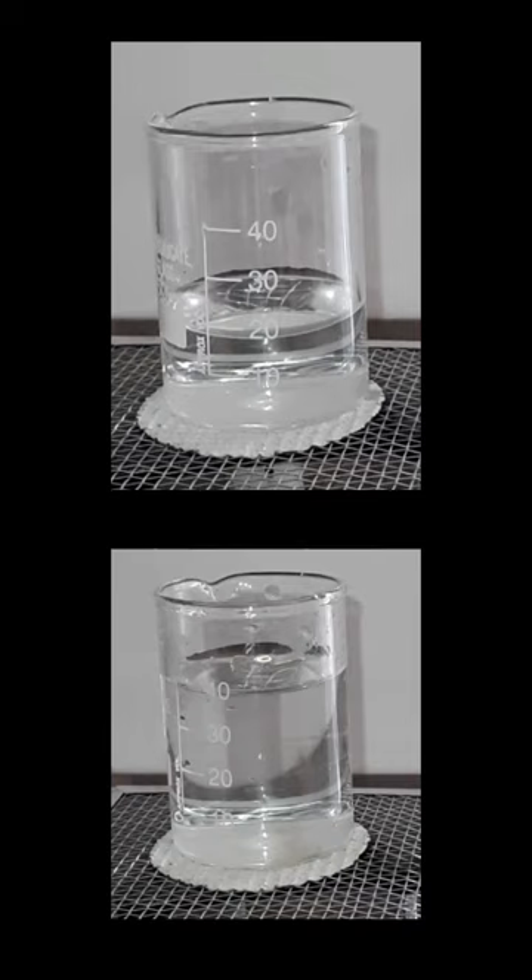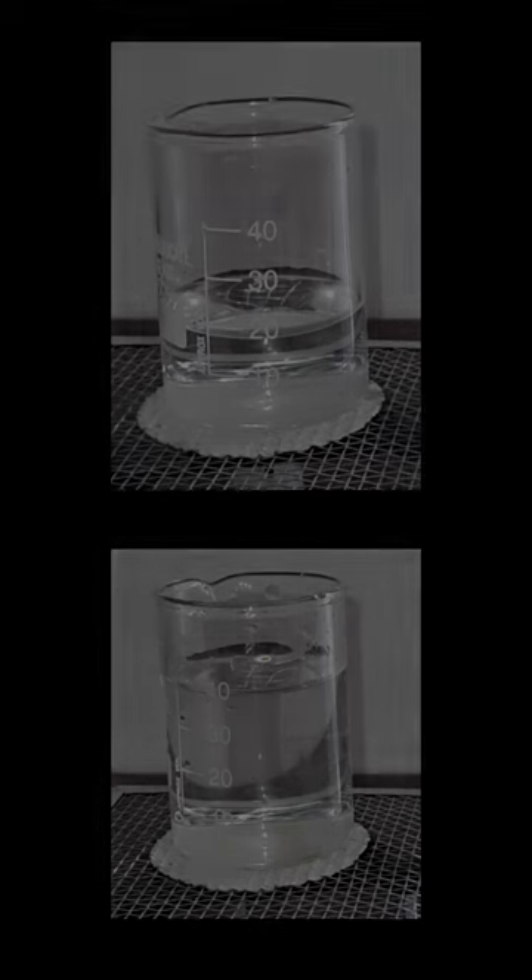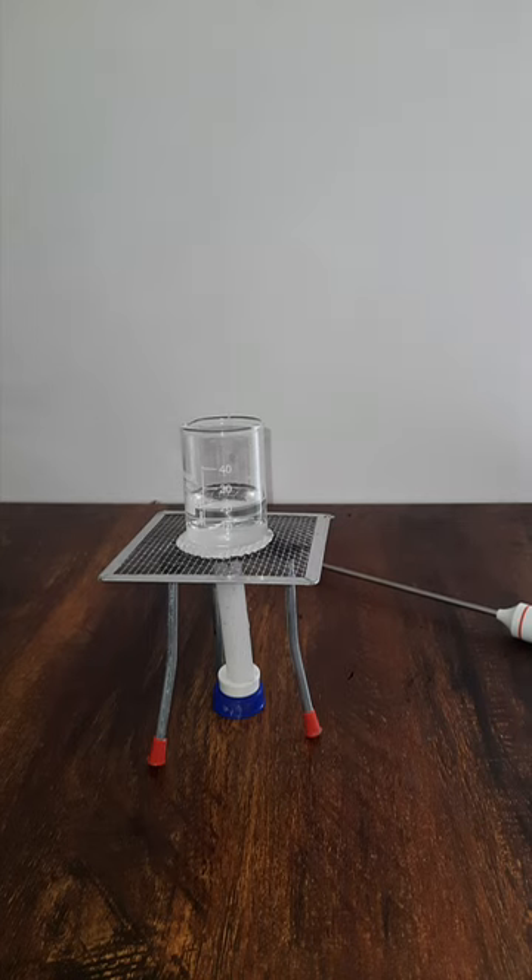I have these two beakers: one with 20 ml of water on top and one with 40 ml of water at the bottom. I want to increase the temperature of the water in these two beakers by 5 degrees Celsius. The question is: which beaker will take longer to show a temperature change of 5 degrees Celsius — beaker one with 20 ml, or beaker two with 40 ml? Think about it.